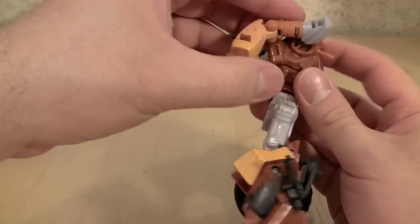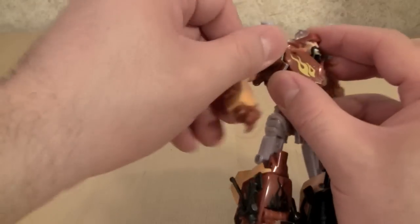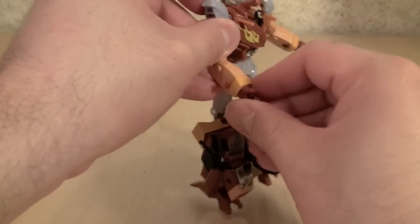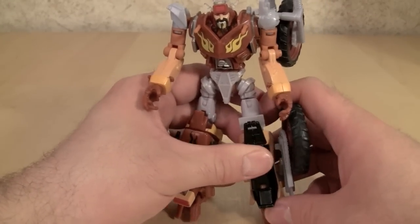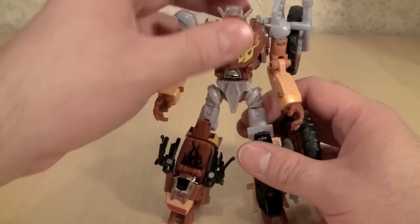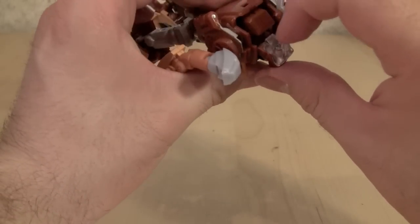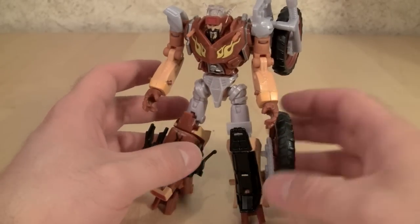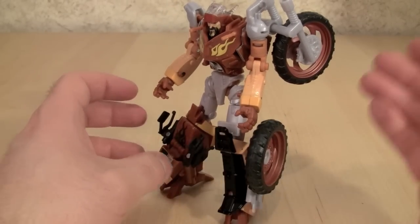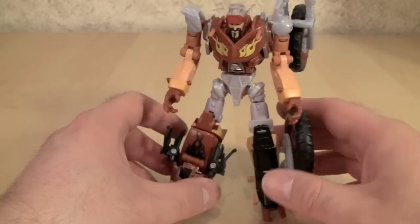One thing I really dig about this figure is there are pegs here that the figure's arms peg into — that's nice. I'm really happy that Hasbro and Takara bothered to do that; they haven't on past figures and that's been a big pain. Unfortunately, Wreck-Gar suffers from a hunchback of Notre Dame syndrome a little bit too much for my liking. The other thing I find a little bit annoying is he is side-heavy, especially on the left, because you've got both of the vehicle wheels hanging off the figure.